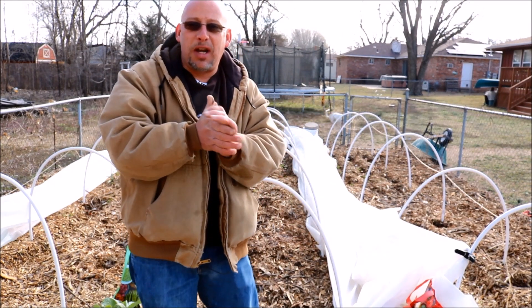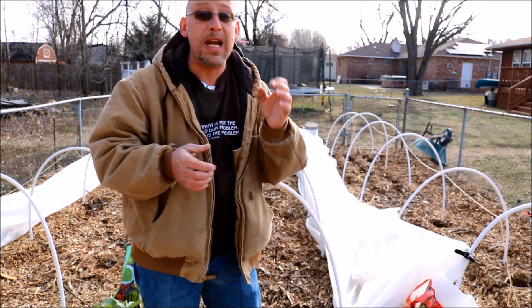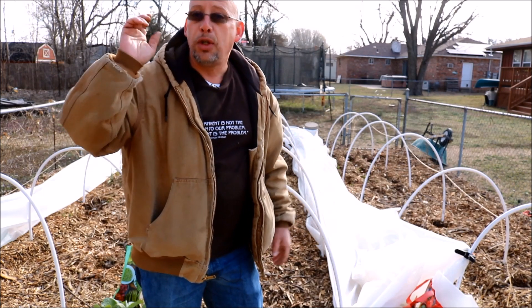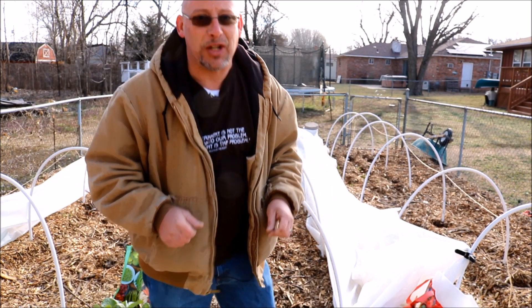Hey guys, welcome back to another Slightly Rednecked video. My name's Chris. If you're not familiar with this channel, I help you to produce your own meat, eggs, and vegetables from your backyard, your balcony, your deck, your garage, heck, even a spare room in your house if that's the way you want to do it.